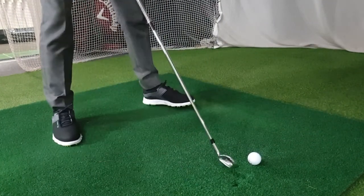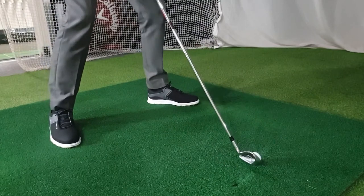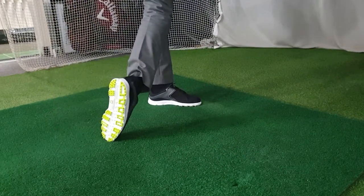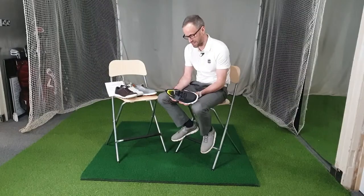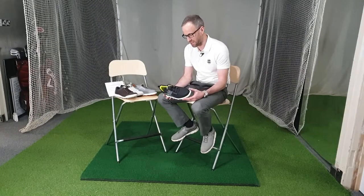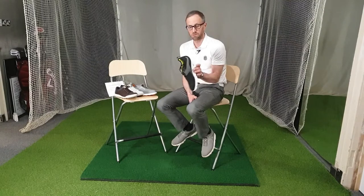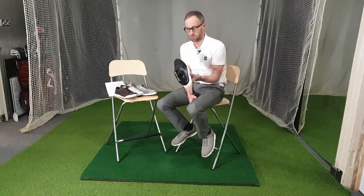They offer really good grip. It's the same sort of sole that used to be on the Pro SL, the original Pro SL. So it grips really well and it lasts really well as well. The shoe will just look in absolute state by the time the sole is worn out and to be honest you shouldn't be wearing them by then because you'll look like a jumble sale on legs.